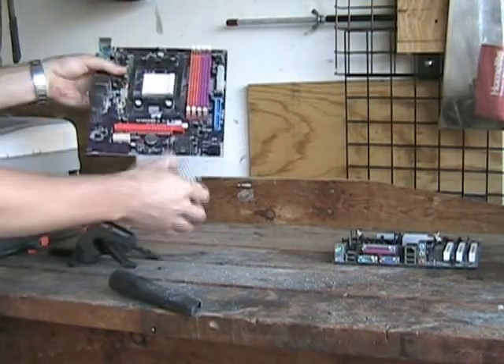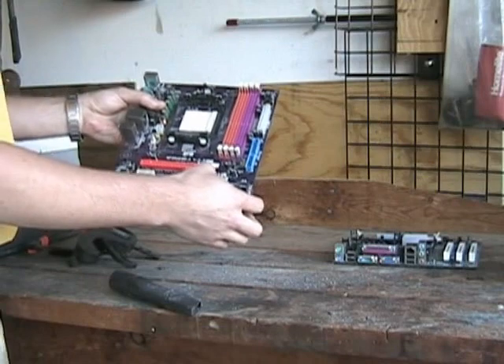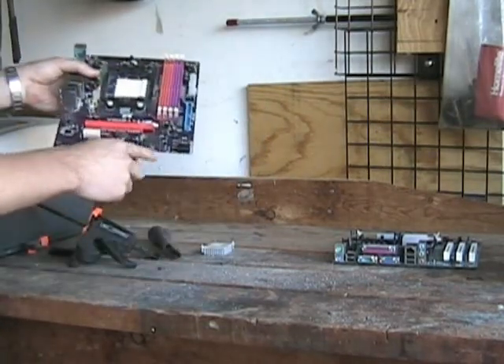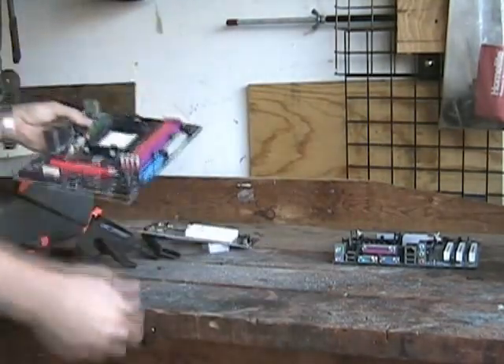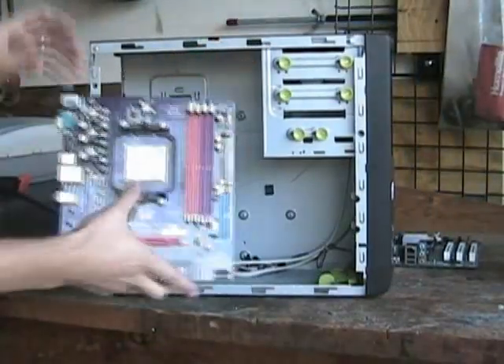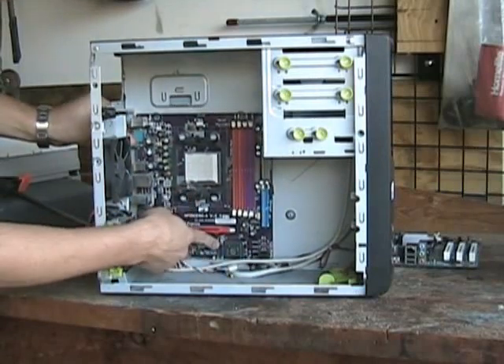Hey! We may even be able to fit this back on. It may not fit in the case like that though, but we don't need it — we cut part of that off anyway. I bet it fits now. Hey, what do you know? It fits perfect.